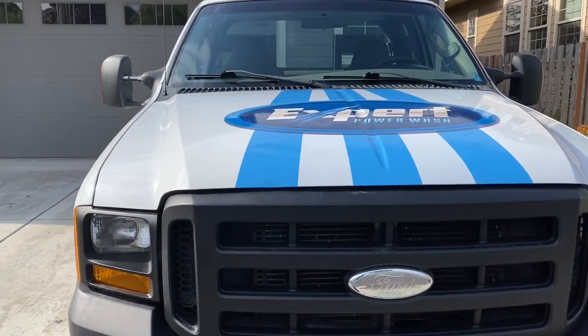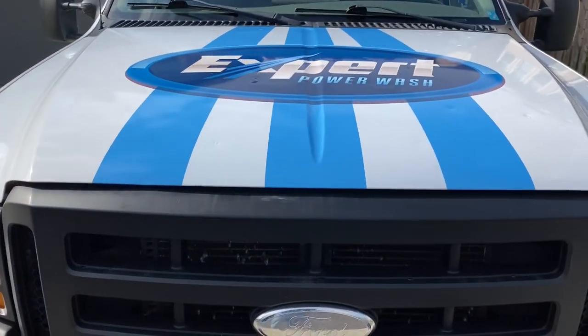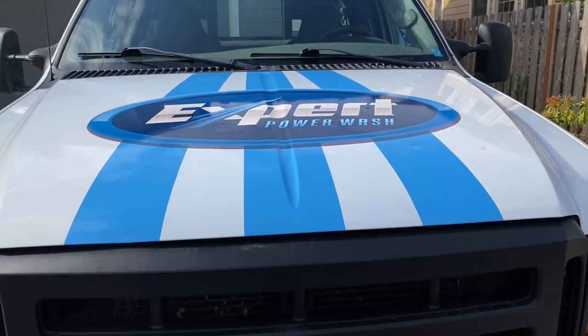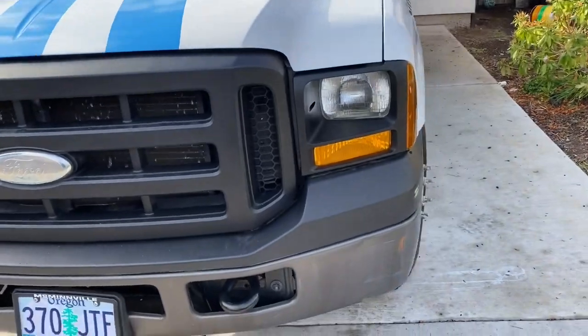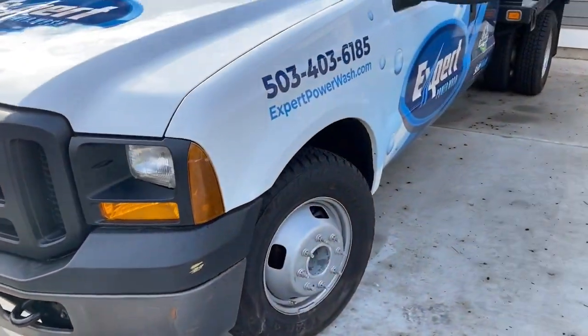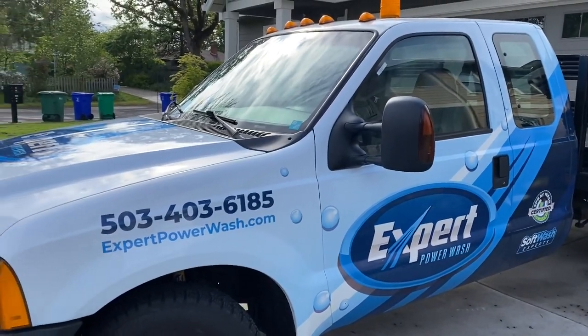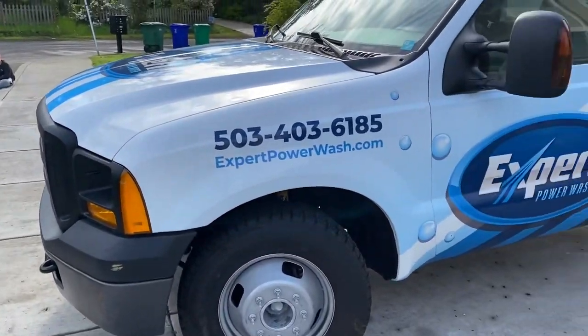Got some racing stripes up there, so the hood's actually a full wrap. Got the logo. And the other side's just like the passenger side — real clean, came out really good. Excited about it.